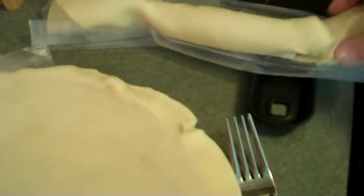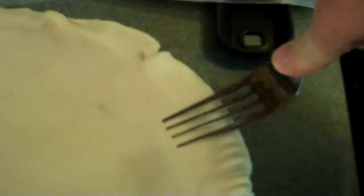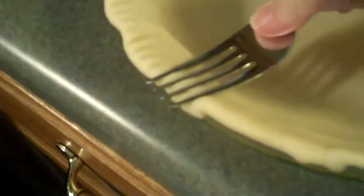This one kind of got goopy on me, so I'm going to figure out something to do with that. The next step is you flute the ends, or however you want to do it. I just decided to do this because it's easier. It's just kind of funky, but I don't really care.